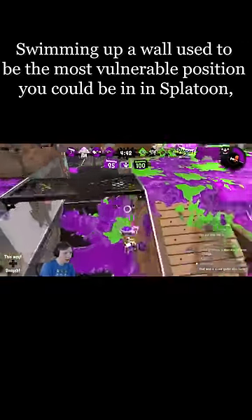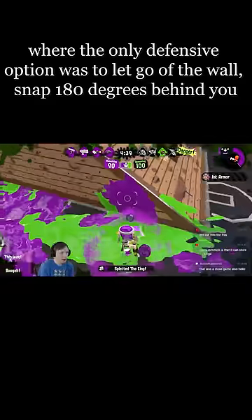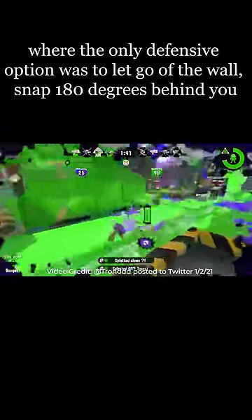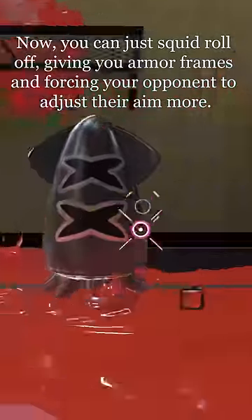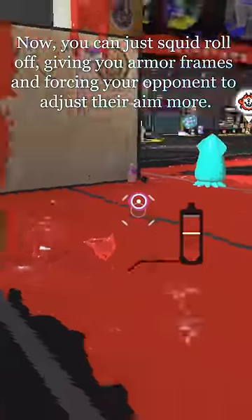Swimming up a wall used to be the most vulnerable position you could be in in Splatoon, where the only defensive option was to let go of the wall, snap 180 degrees behind you, and return fire as you fall predictably to the ground. Now you can just squid roll off, giving you armor frames and forcing your opponent to adjust their aim more.